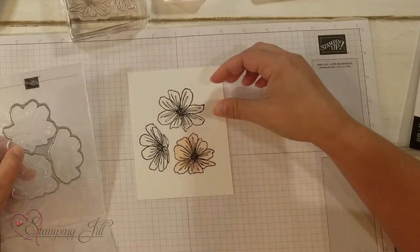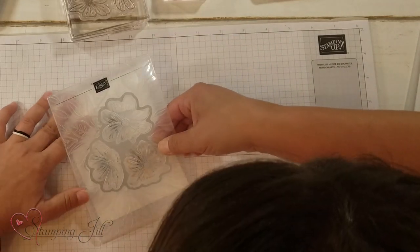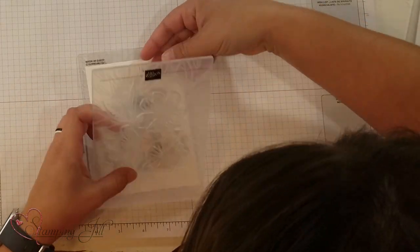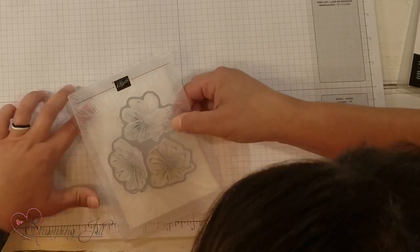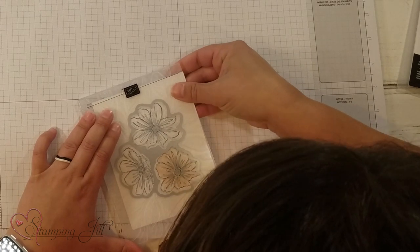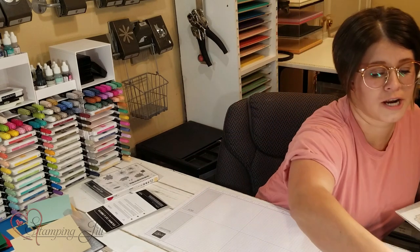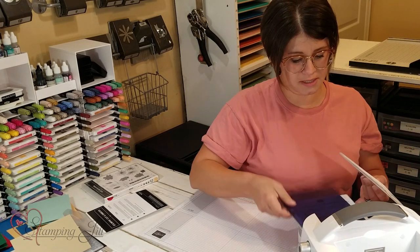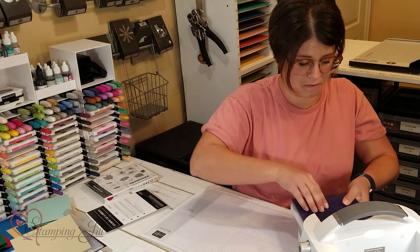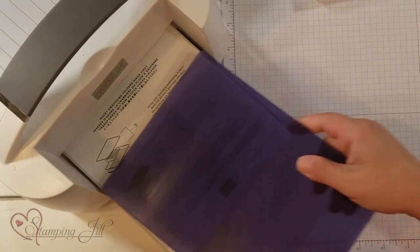It just sets right in there. Then you're going to take your stamped image and line it up in the embossing folder and the die, and just move the image until it fits right in there. Then I'm going to grab my die cutting machine — this is the stamp and cut and emboss machine — and just run that through.